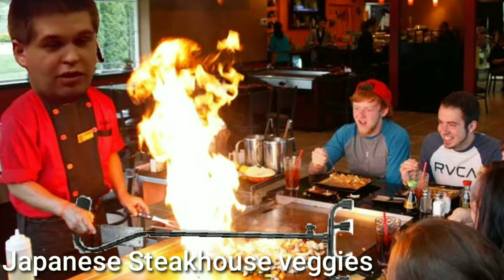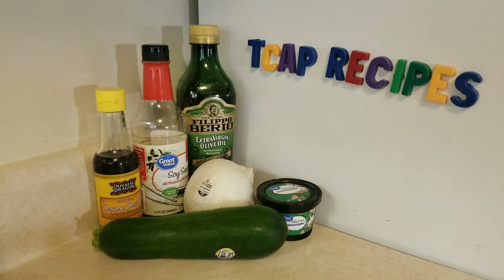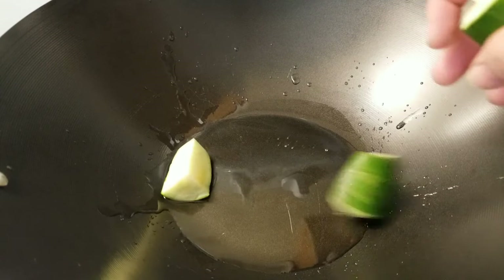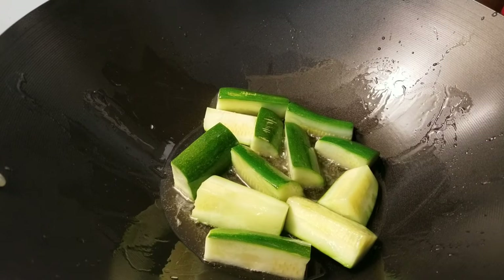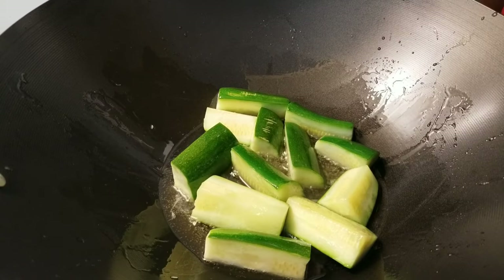It's the next day — now it's time to get cooking. Let's begin with some simple Japanese steakhouse veggies. We're going to begin by adding some extra virgin olive oil, then add the diced up zucchini. I would allow this to cook before you add the onions or anything like that. You can also add mushrooms to this if you wish.